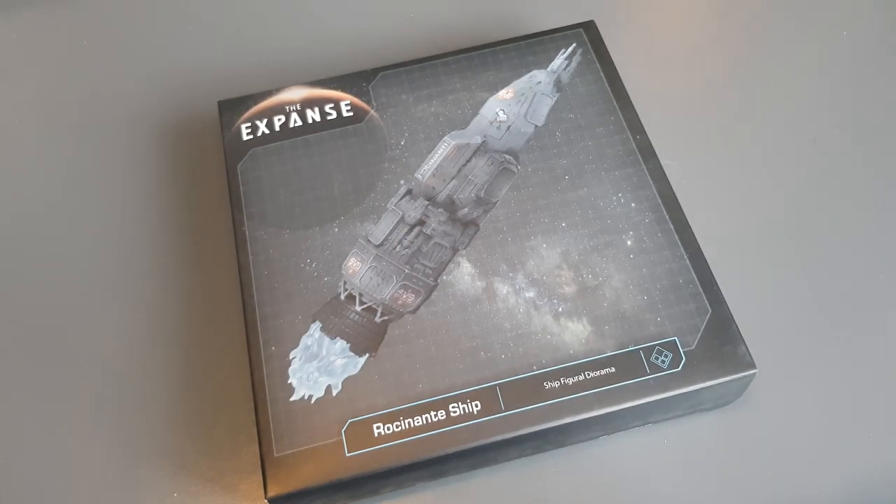Greetings everyone, it is I, Irish Trekkie, coming to you with the Expanse Rocinante ship. I got it recently from the Loot Vault pretty cheaply — I think it was a Black Friday sale. Big shout out to Michael for giving me the heads up. I did post a link to it in the Facebook group as well. Hopefully you got one, but you can also pick them up on eBay.